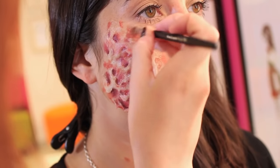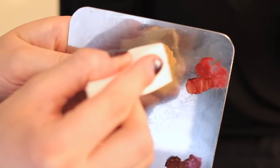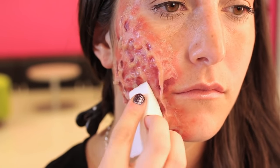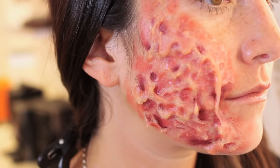Now I'm just going back and blending in that red. Next I'm going to take a sponge with a color close to Andy's skin tone and just dab it over the burn we've created. I don't want it to be just reds and pinks — I want there to be a lot of dimension to this.